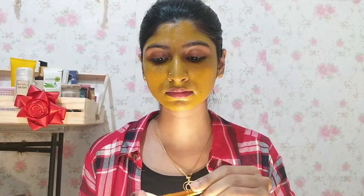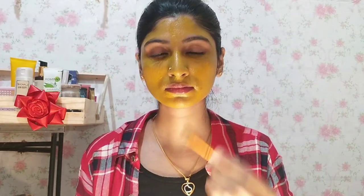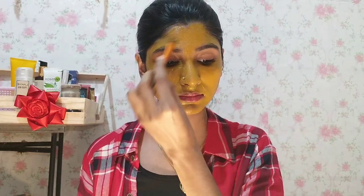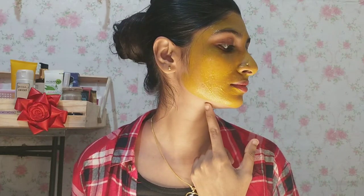We have to mix it a little bit and then wash it off with normal plain water.